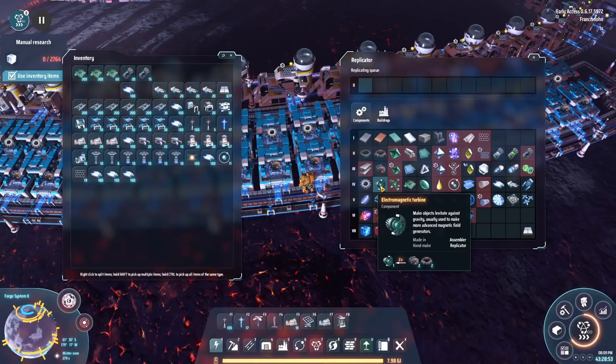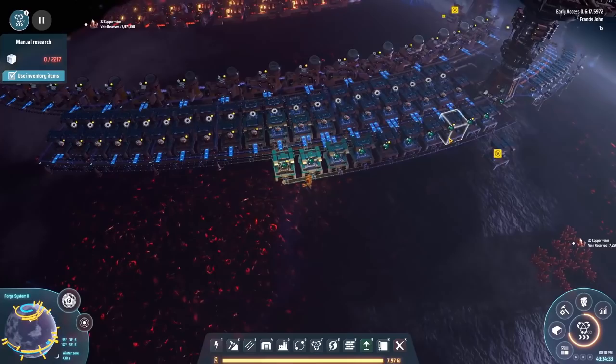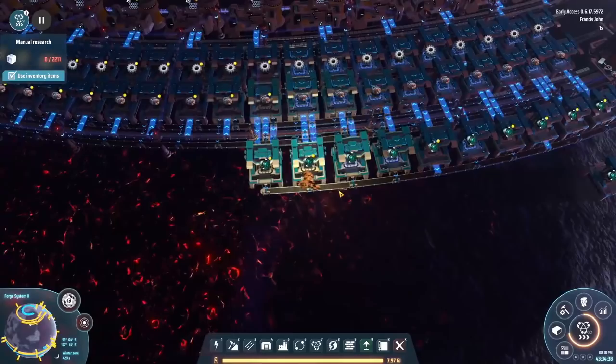We're also going to have to do some electromagnetic turbines. One very quick electromagnetic turbine build later, and we have this, which seems to work.